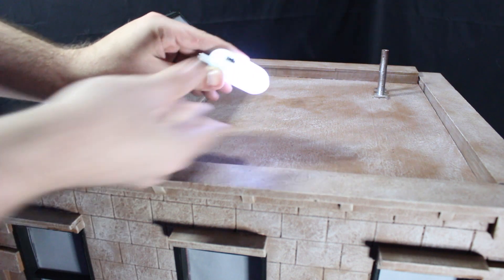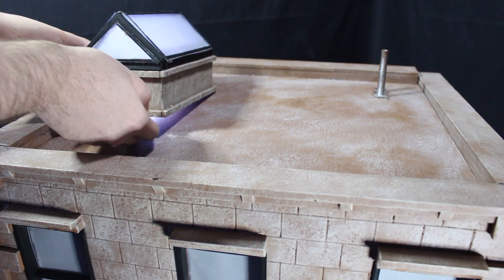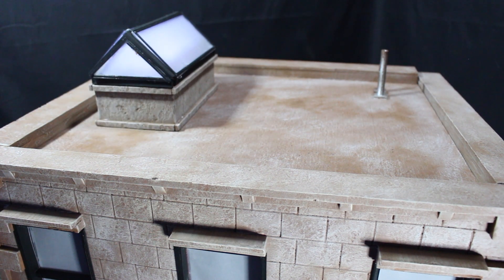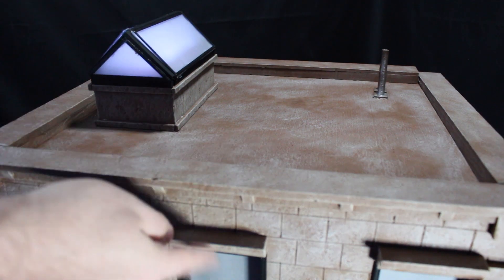You get a lever on the side — switch it on and then you can pop it right down into the hole underneath there, and just like that the rooftop is lit up. The cool thing is because it doesn't have that fourth wall, you can also put the light underneath to light up the windows.